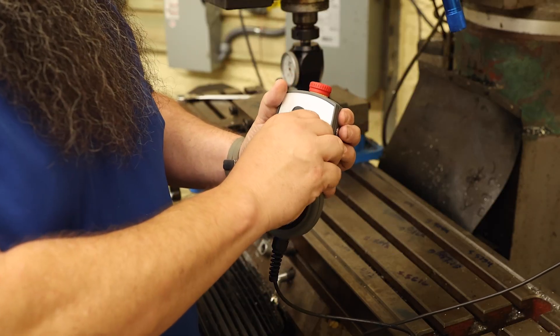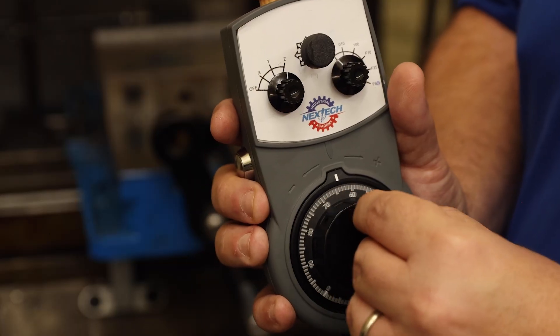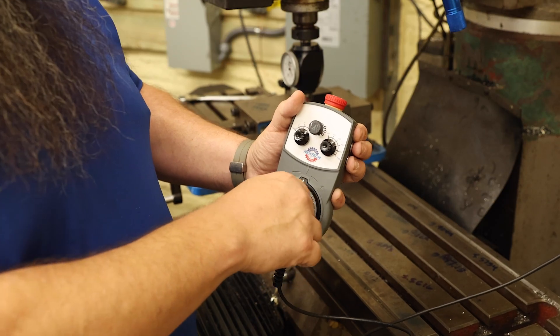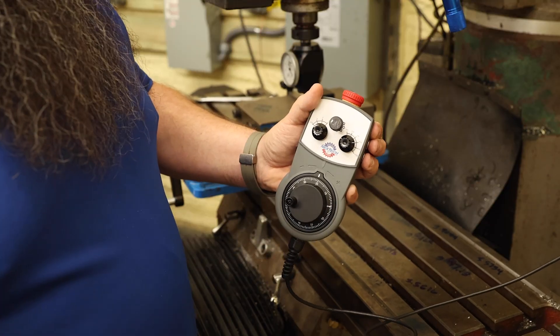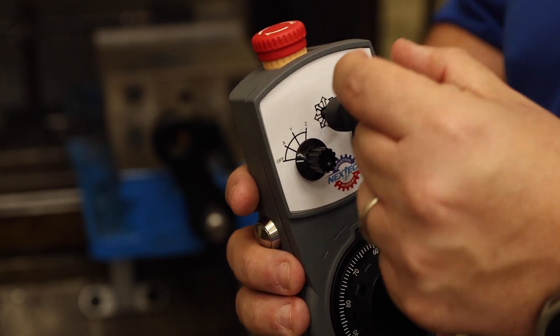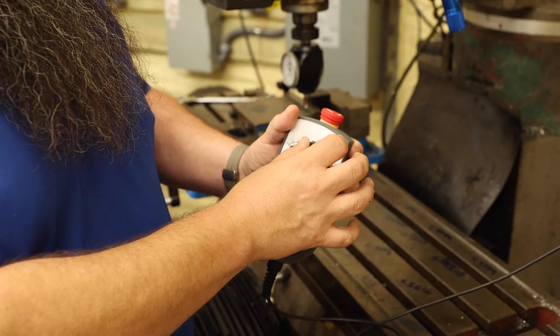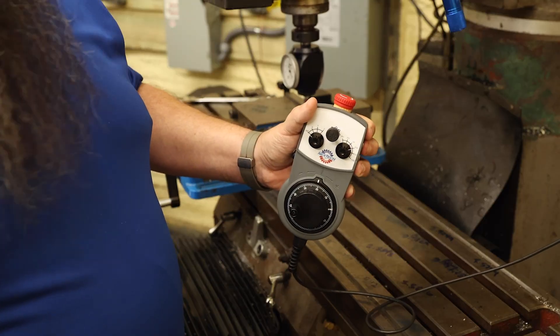So if I need to fly cut something at 10 inches a minute, if I need to face the top of my part off, all I've got to do is move my encoder wheel. Or I can turn the axis off and use the joystick however I want — I can move it in any direction: X, Y, or even Z if I wanted to try to drill with it, for example.